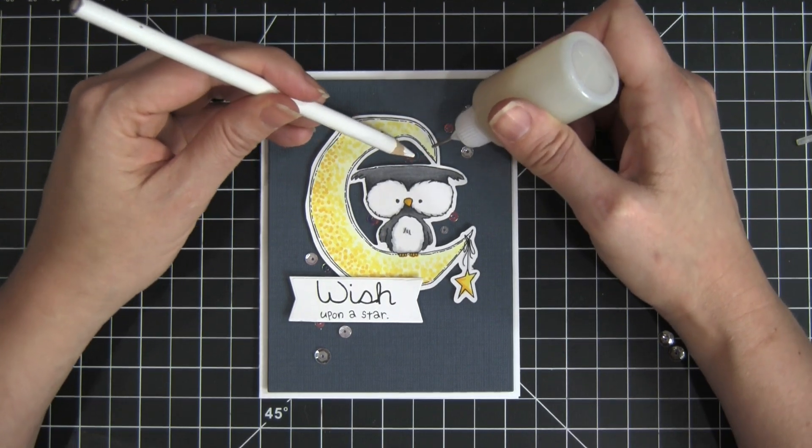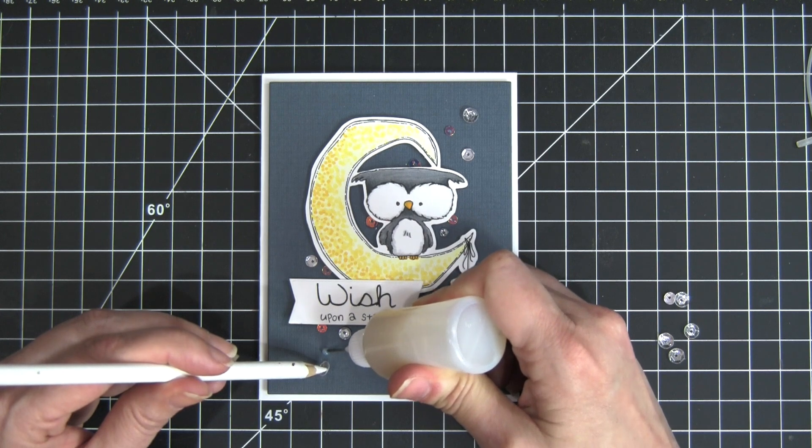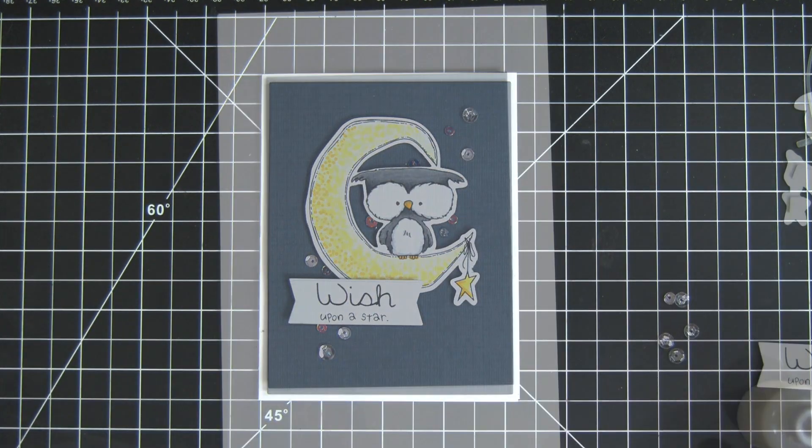I just love the sparkle and the movement this creates — almost like it's a little Milky Way going across the sky behind our little owl.